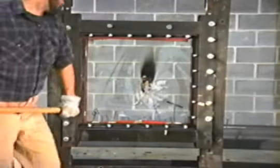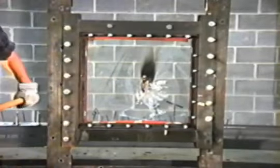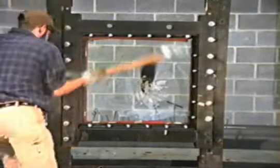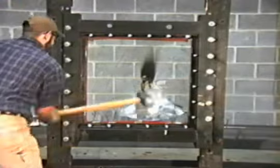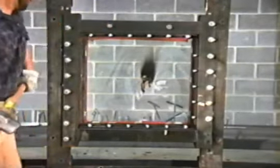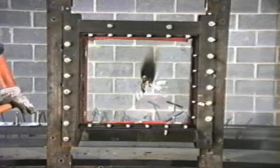Six. Two. One. One. One. Two. One. One. Two. One. Seven. It's 11 blows so it's stopped and put the box in.